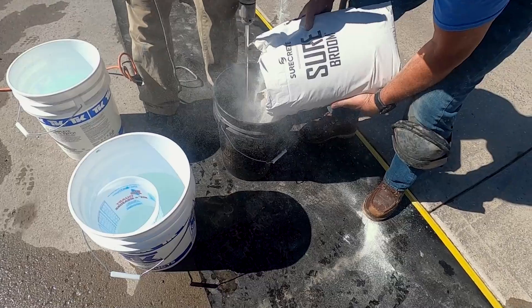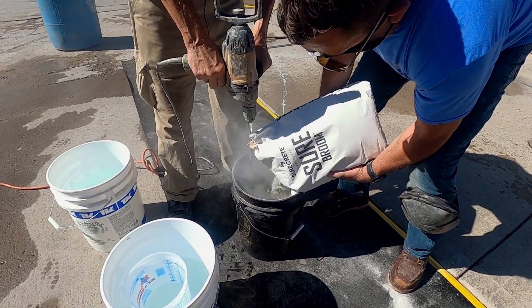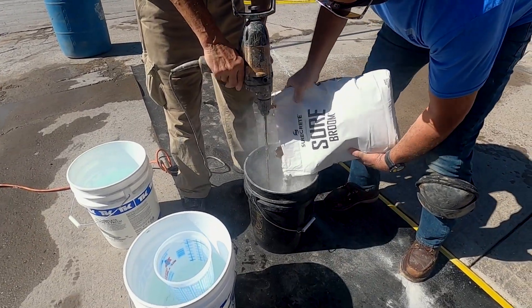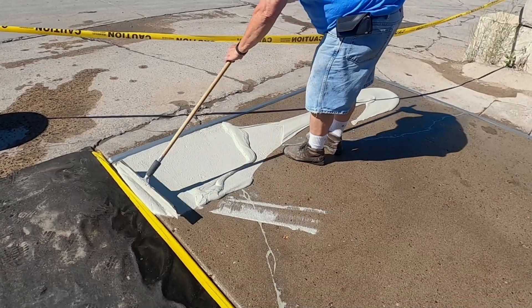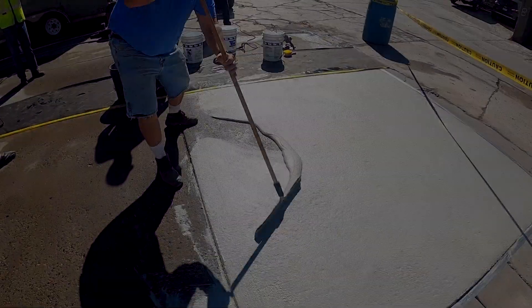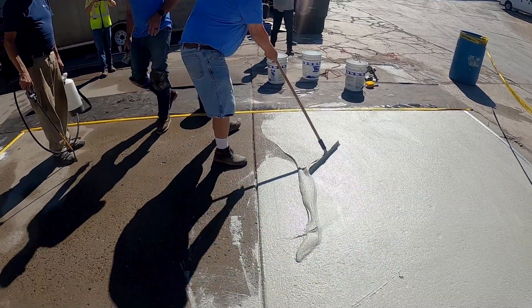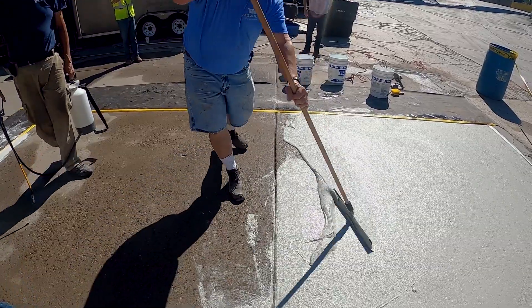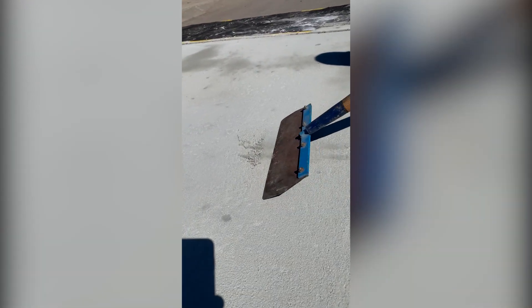For the base coat, we're mixing four-and-a-half quarts of water with one 50-pound bag of SureBroom. You'll need a variable speed mixer with a mixing paddle and a five-gallon bucket. Mix thoroughly for a smooth, lump-free consistency, and don't forget to scrape down the edges of the bucket before pouring. When applying the base coat, the concrete surface must be lightly damp. We're using a squeegee or magic trowel to put the material down efficiently with a nice, smooth, uniform thickness — vital for covering pitting and scaling and setting up the broom finish. Once the base coat is dry, clean out any joints and edges, and use a scraper to remove any ridges you don't want showing through the finish coat.